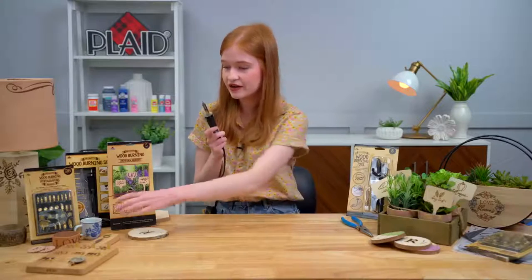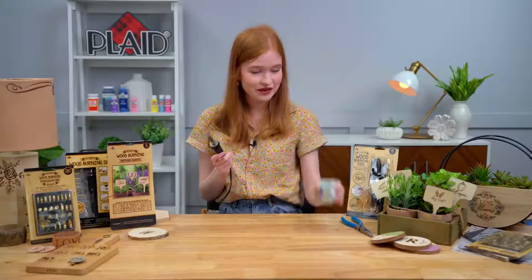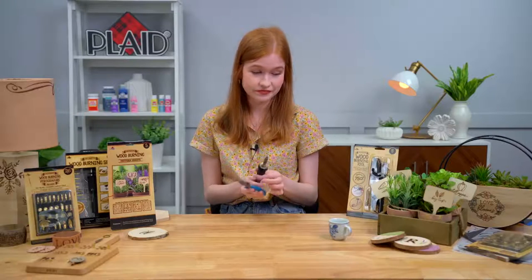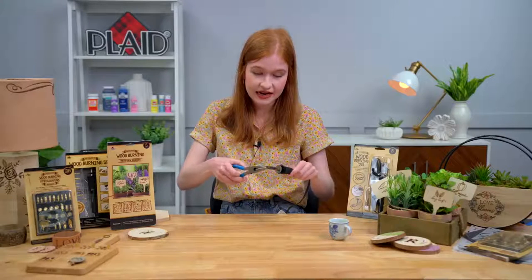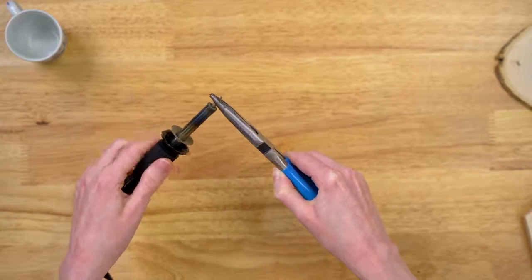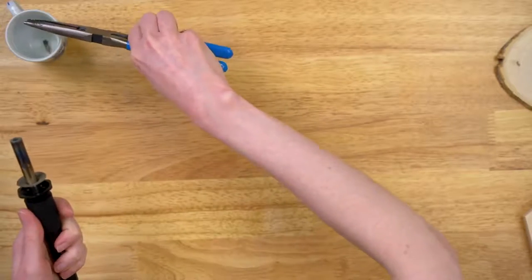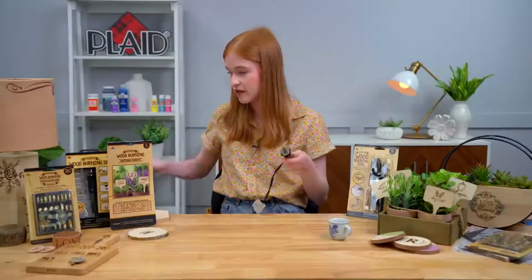I have my pliers here, and I'm going to put my hot tip in a little cup — you wouldn't want to set your hot tip down somewhere where you'd forget about it and accidentally touch it. I have my wood burning tool, I have my pliers, and it is so simple to remove your tips — we're just going to go ahead and screw it off. My wood burning tool is still on; we don't have to turn it off. That would be a pain to have to wait for it to cool down — as long as you have a pair of pliers, you don't have to worry about that.